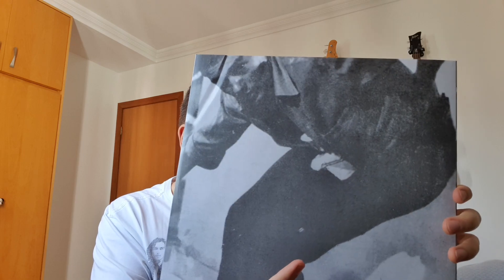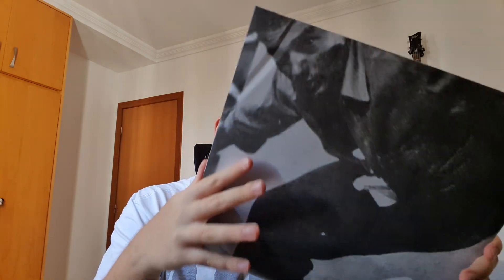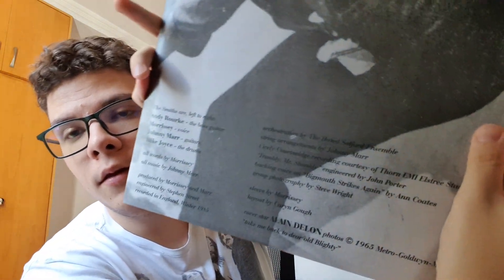It's got — I don't know if this is Morrissey on the label, I don't think so. Maybe it's the same guy from the cover? I'm trying to read here because it's got some info — the technical info of the album. The Smiths, left to right: Andy Rourke, Morrissey, Johnny Marr, and Mike Joyce. Cover star: Alain Delon — Take Me Back to Dear Old Blighty, that's the song, right? Sleeve by Morrissey, so pretty sure it's him.